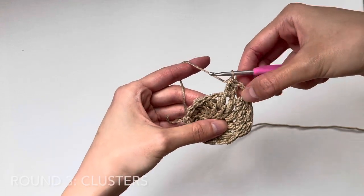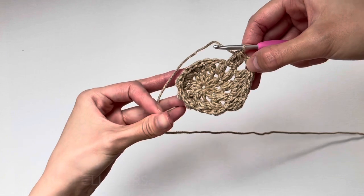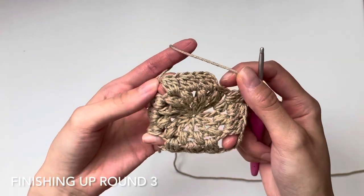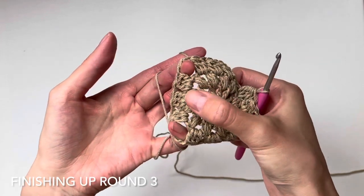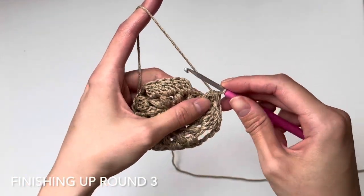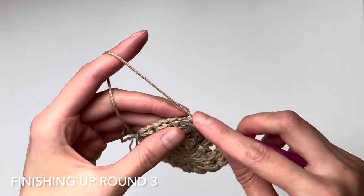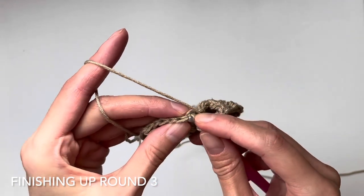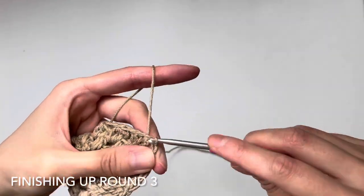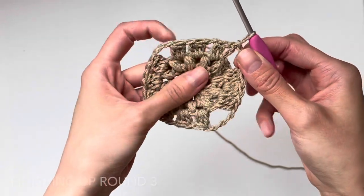Continue working three clusters and a chain-three corner all the way around. To double check: you need one, two, three clusters, a corner — repeated four times around. To close up round three, slip stitch to the top of that beginning chain three. You should have four corners with three clusters in between each. We are finished round three.